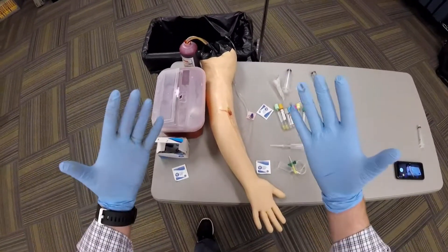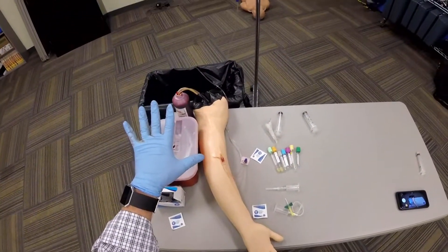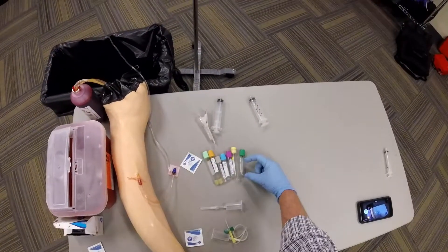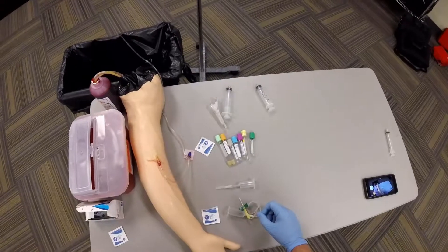Obtaining a blood sample. BSI, explain the procedure to your patient. Verify that you know the correct order of the colors as well as the amount of blood needed for each test tube.